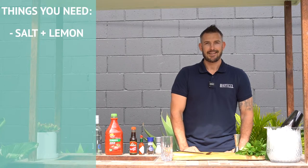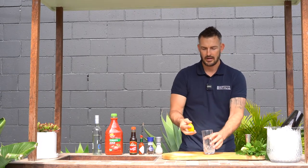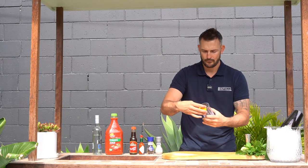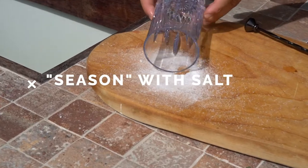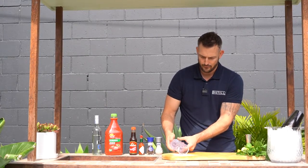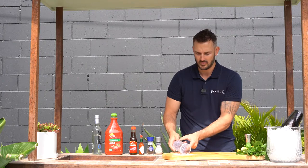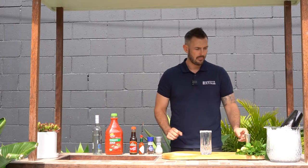For salting the rim you're going to need some salt with a little bit of lemon in it. Grab a highball glass — today we're using one of our unbreakable highball glasses. Grab a piece of lemon and run it around the outside of the glass, then roll it in the salt until it's nice and covered. If you don't have lemon salt, just use a normal Himalayan salt or any salt.